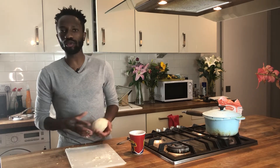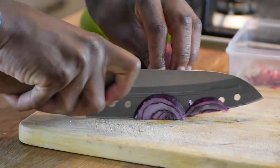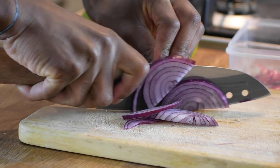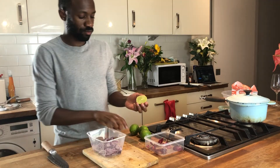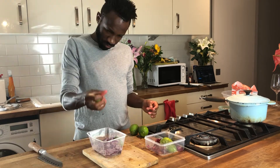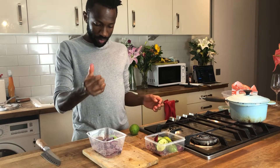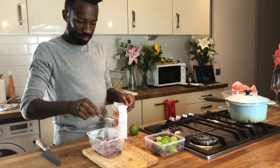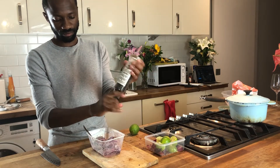Whilst the dough is resting, we're going to get involved with our onions. I'm going to show you how to make quick lime pickled onions. Slice one red onion into a bowl or a bit of Tupperware. Squeeze three or four limes per onion. Then finish with some caster sugar and loads of black pepper. Into the fridge — bring that out when it's time to serve.